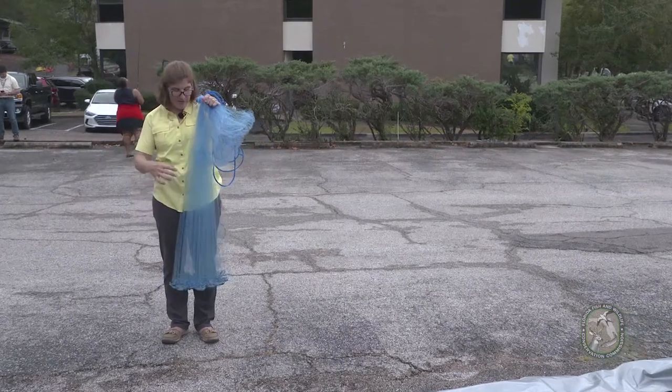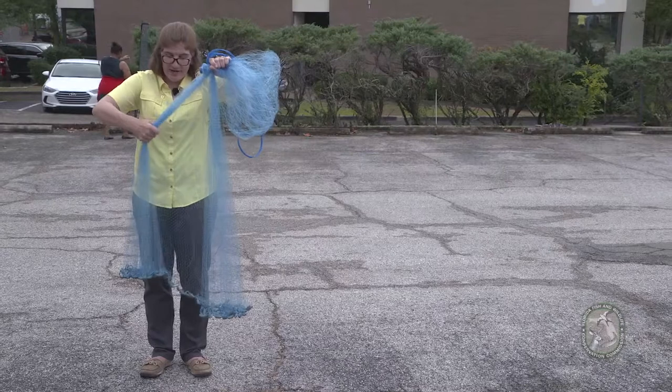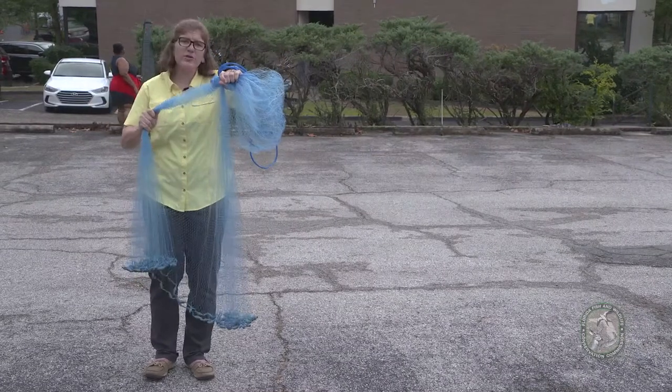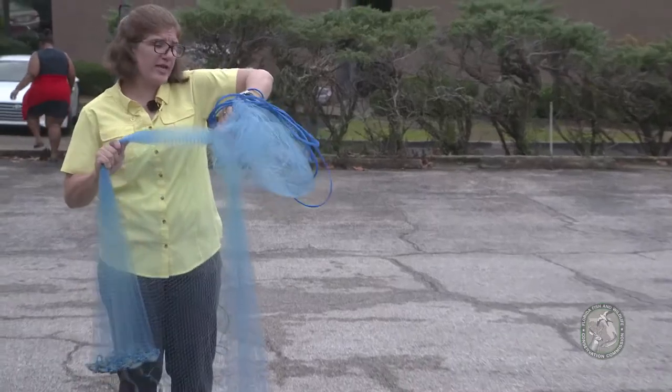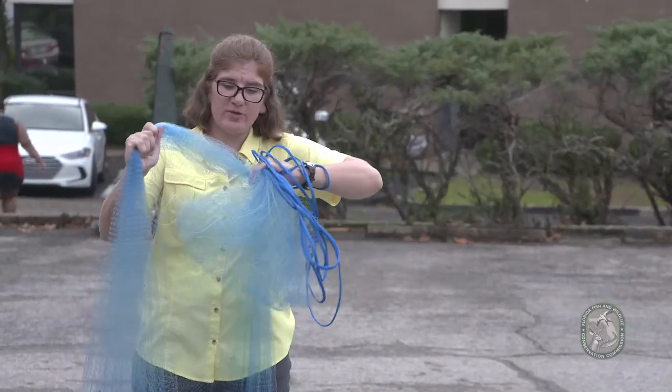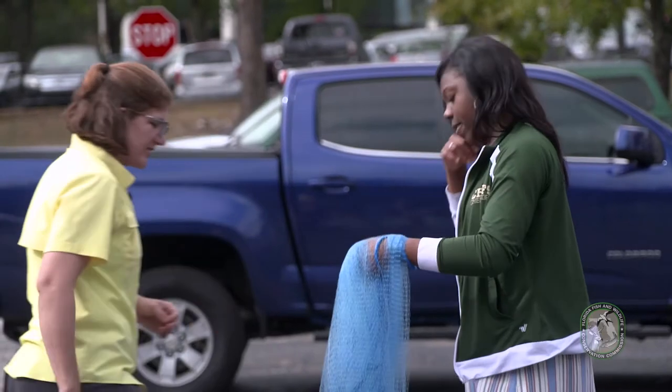Now grab about half of the net in the middle and bunch it out. We're going to do what we call check the time — flip your wrist like you have a watch on and take that net in your right hand toward the outside and put it over your wrist.